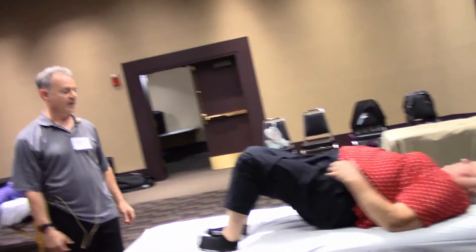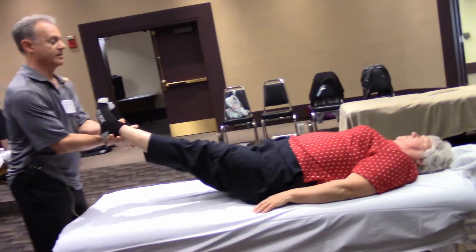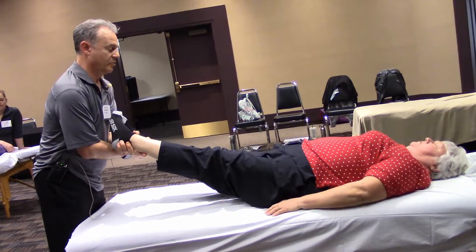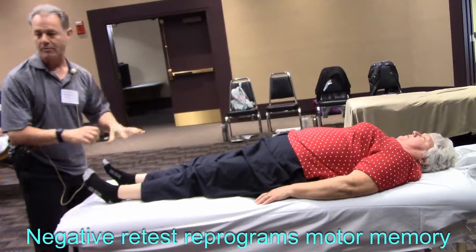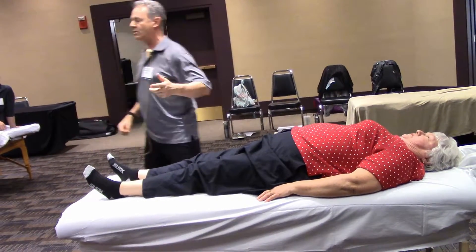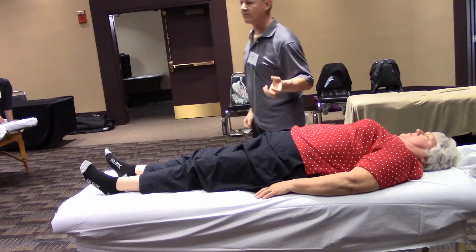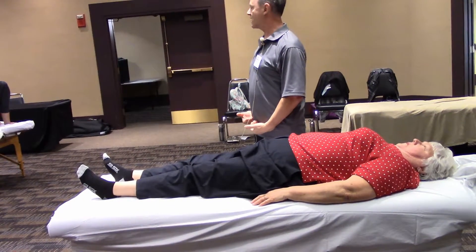The obturator internus has a direct link to the pelvic floor. Face up again — you kind of have to approach strengthening the pelvic floor through inference. Pull your feet together again. This time I internally rotated the lower legs on purpose to see if motor control really understood that it can keep longer piriformis muscles while maintaining a stable pelvic floor.